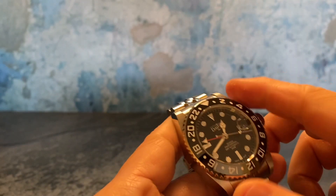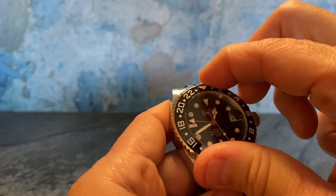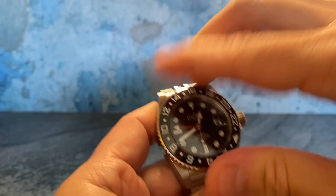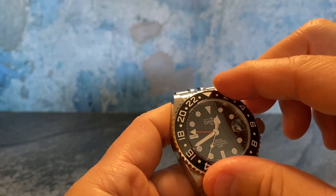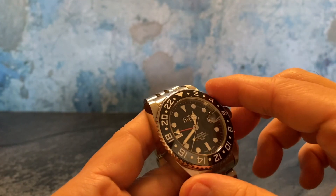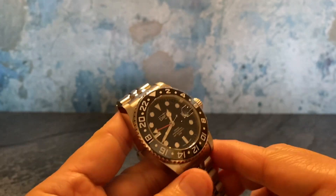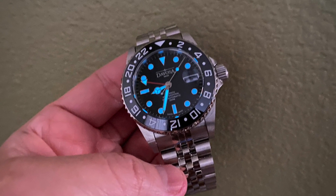Even the crown operates really smoothly — just another testament to the quality of the Devosa watch. The dial markers and hands are lumed as well. The bezel action is nice and taut, and that's just another example of the build quality. Nothing about this watch is flimsy; everything is well executed, well thought out, just really well planned.